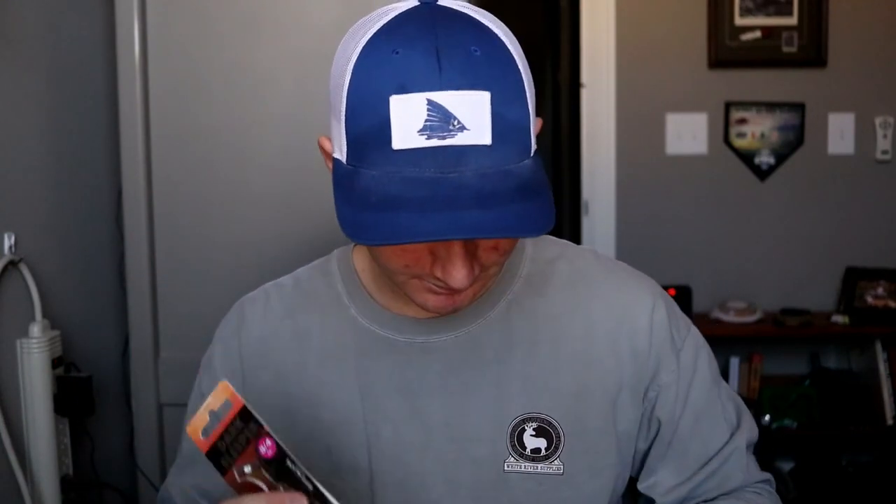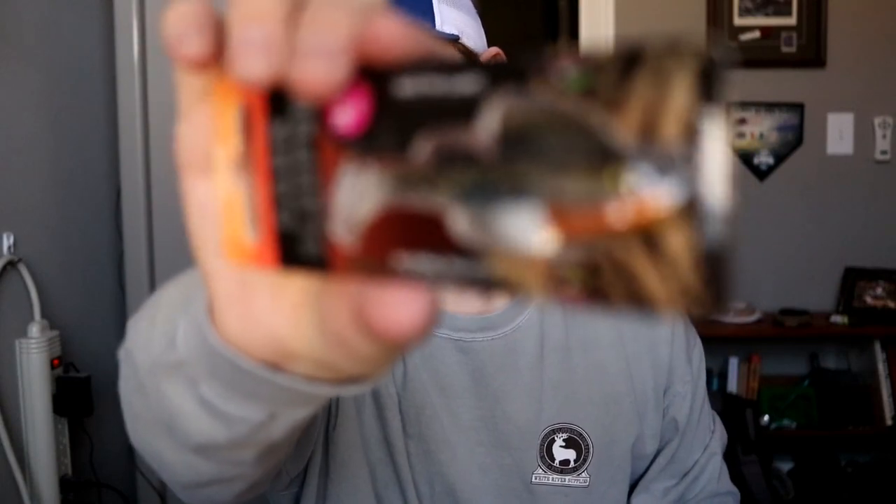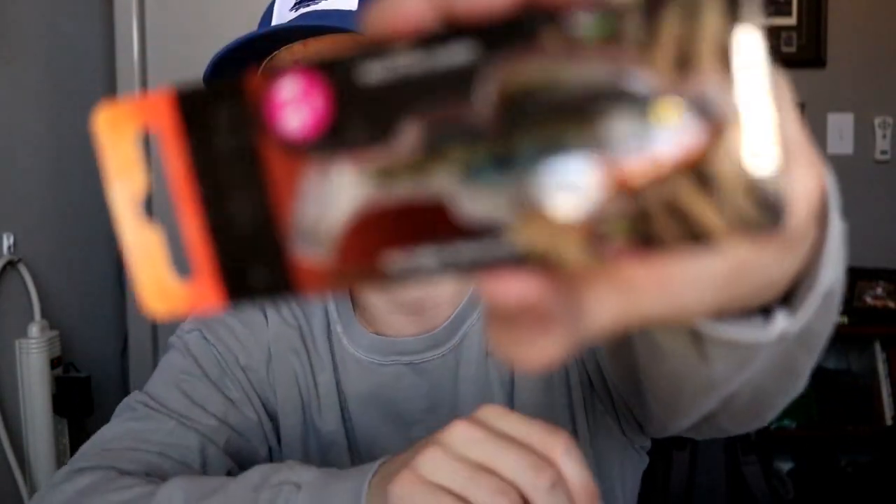I'm trying to up my swimbait game. Then we've got the Megabass Dark Sleepers. This past summer, me and my dad were down in Hot Springs, Arkansas for the Forestwood Cup — we picked up one of these guys and a couple of the smaller ones to test them out. I ended up catching lots of fish on it, but the fish really tore it up, so I had to buy more. I've got three more in all different colors — they're pretty good springtime baits as well.